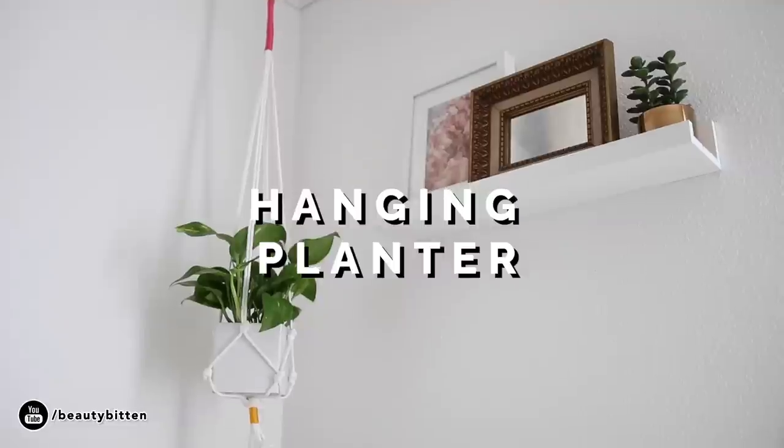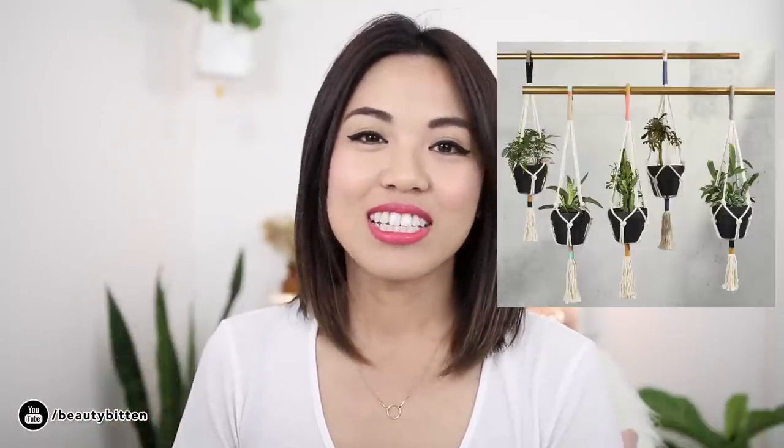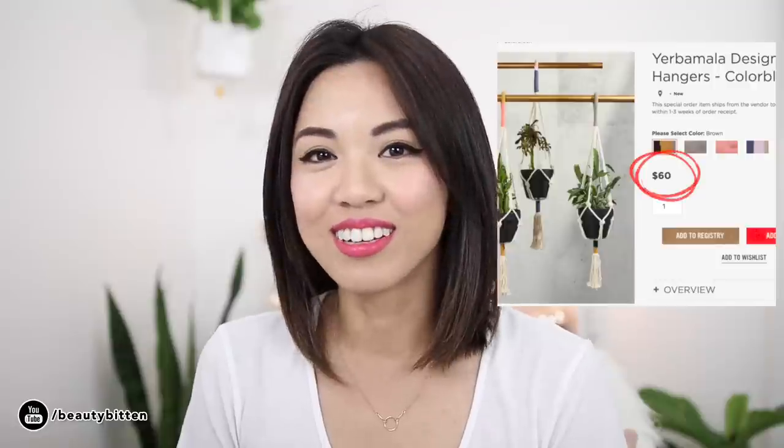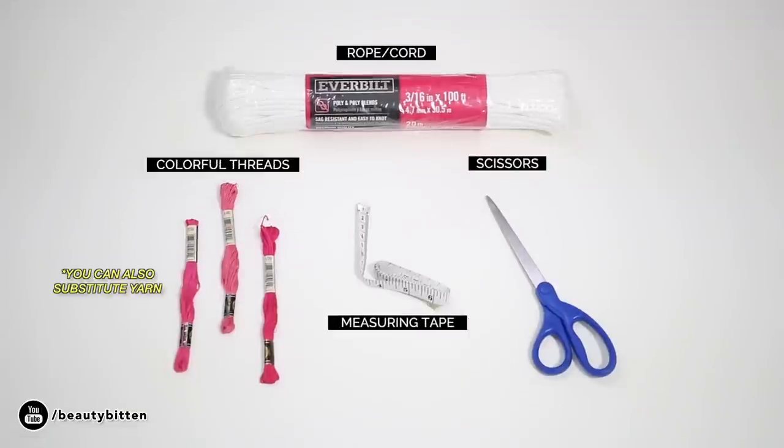The next one is a hanging planter, and this one will require a little bit more effort on your part, but it's still pretty easy and inexpensive. A hanging planter is also a great idea when your space is a little bit more restricted — you can just easily hang it on your ceiling and it's not going to take up too much space. I got the design idea from West Elm; I saw this hanging planter and really liked it, but I didn't want to spend $60 to buy it, so I just decided to make it myself. Here are some of the items that you'll need.